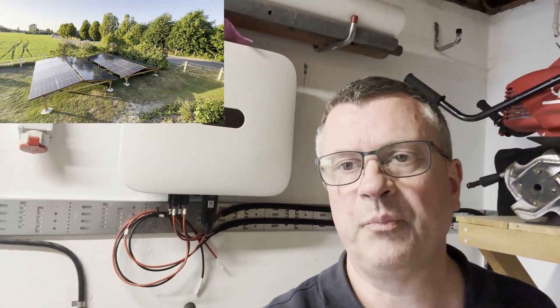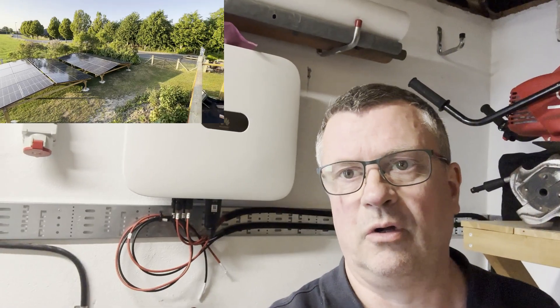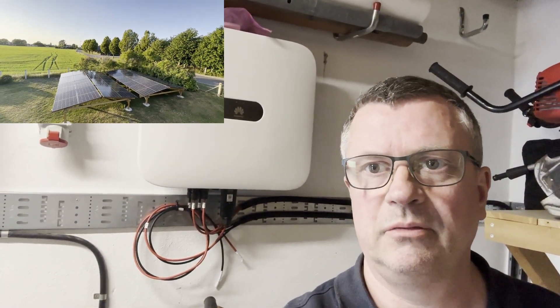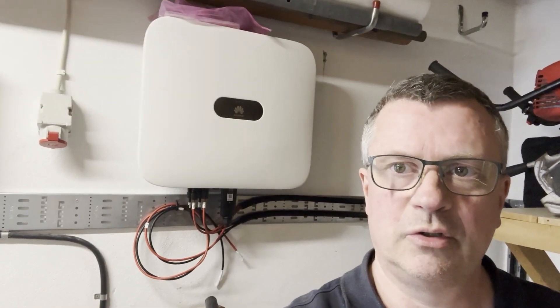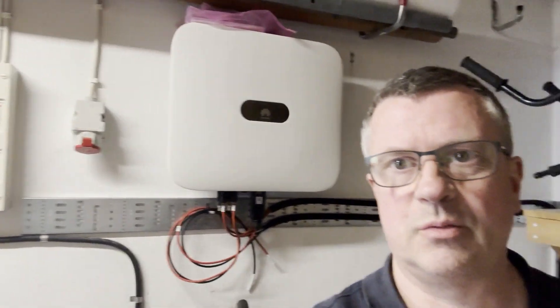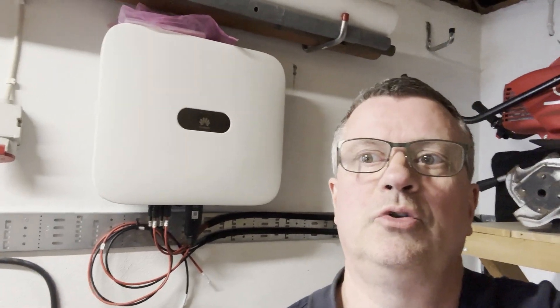Hello everyone! In this episode we will install all of the panels, install the cables and hook up the inverter. Hopefully we will also be able to hook it up to the grid as well. Welcome and hope you enjoy!